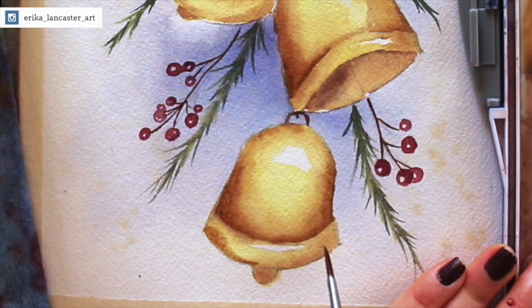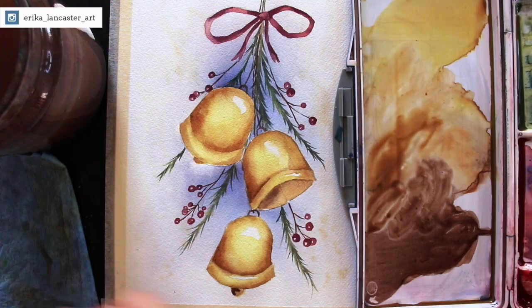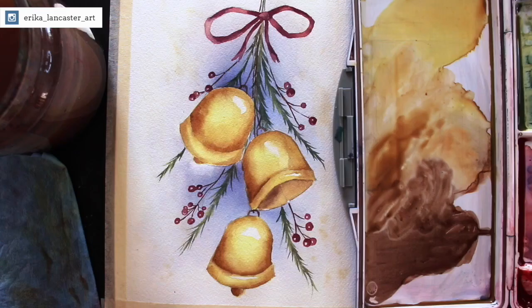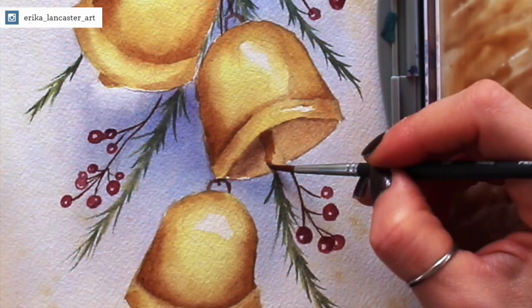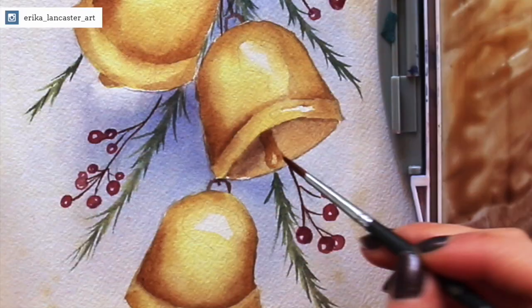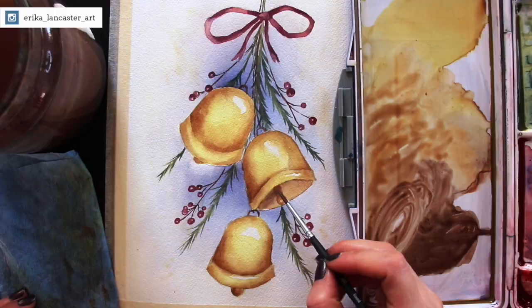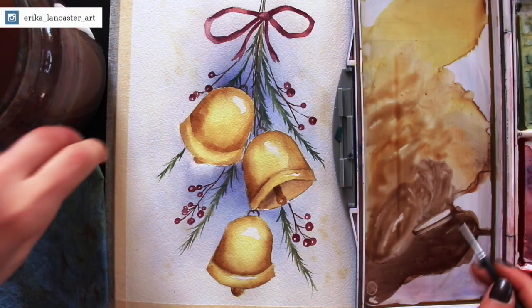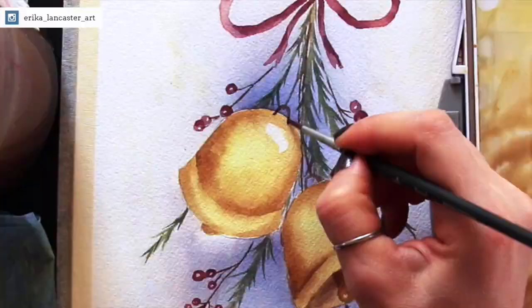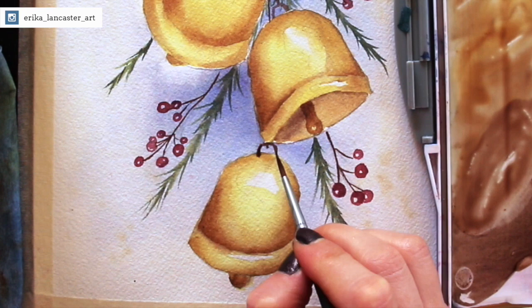I'm adding a bit more detail into the third bell using my medium brown — Winsor lemon and raw sienna. I paint in that little clapper element, going in initially with my medium brown, leaving a little highlight shape, then darkening the top section with my darker brown. Finally, I bring in these two little lines down into the bell a little bit more and connect those little sections into the bell better.